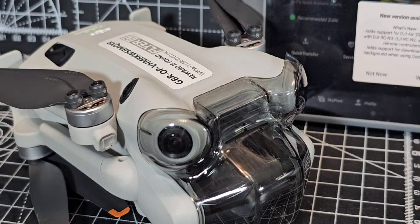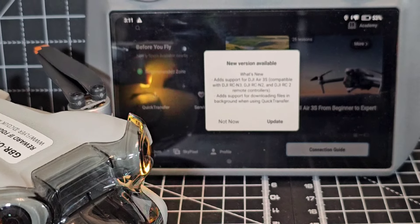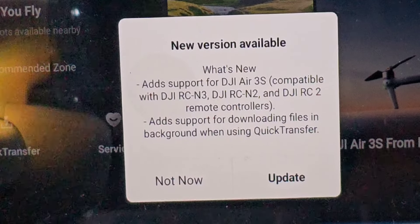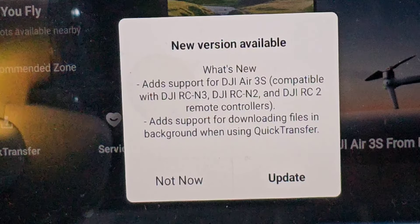The drone is coming on. We've already turned on the remote control and we've had this message asking us to update. The exciting part about this update is that it's all about the new tracking features.